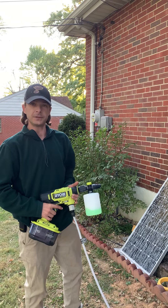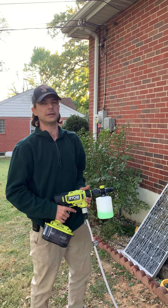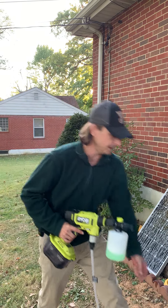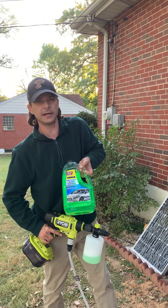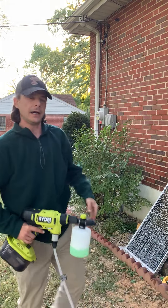It does actually produce a good amount of soap. It's not as good as some of the best quality foamers out there, but I'm going to go ahead and demonstrate. This is just some regular soap — it's not meant for foaming. It's just some Brainex car wash concentrate; it's not meant to actually make a foaming detergent.